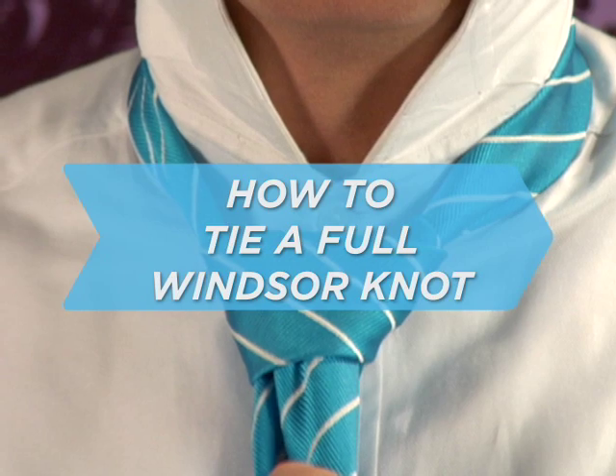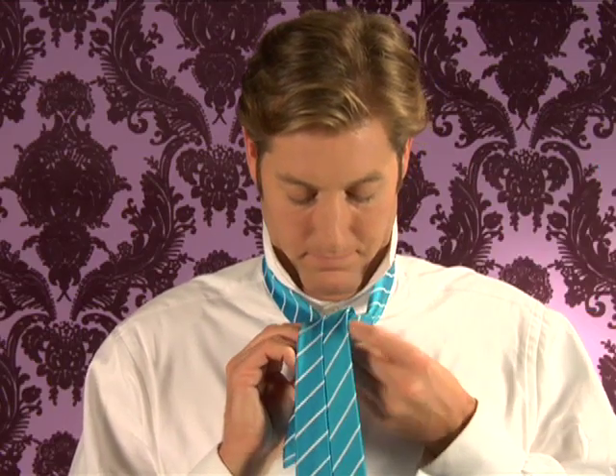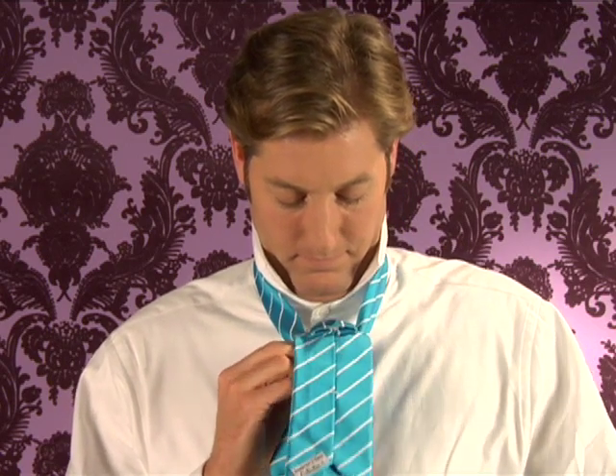How to tie a full Windsor knot. Named for the dapper Duke of Windsor, the full Windsor knot is the kind of knot that's large and in charge.